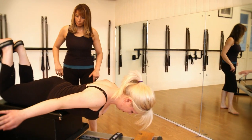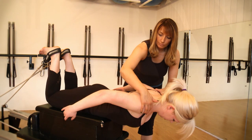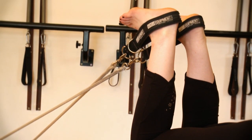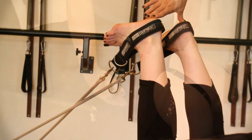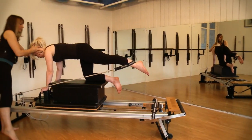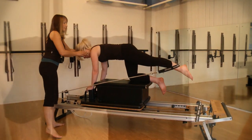Over 100 exercises are taught in great detail including aims, target muscles, correct technique, common errors and how to correct them. You will also learn tactile cueing, modifications, progressions and contraindications.